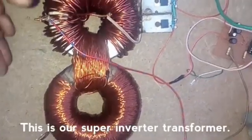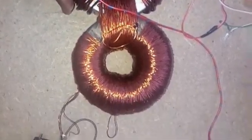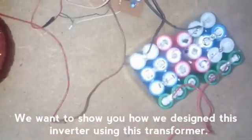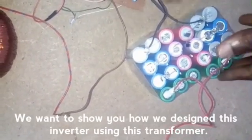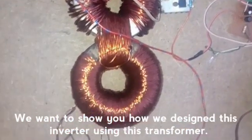This is our super inverter transformer. I want to show you how we designed this inverter using this type of transformer.